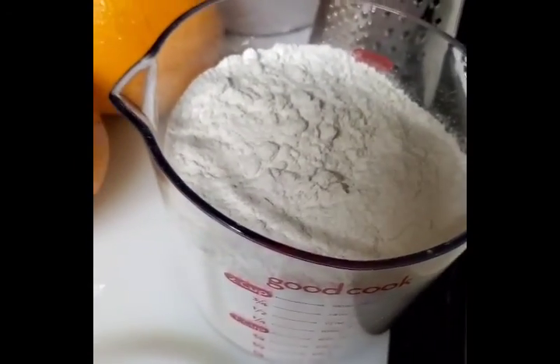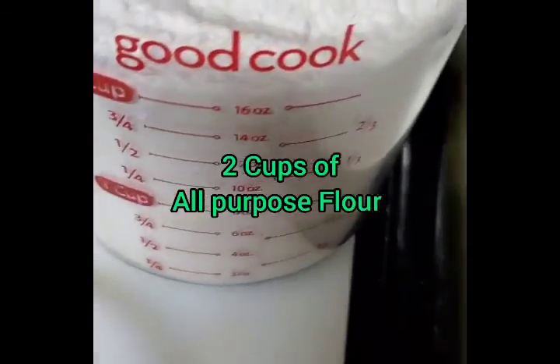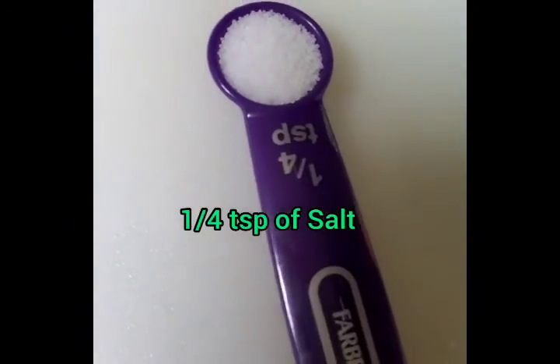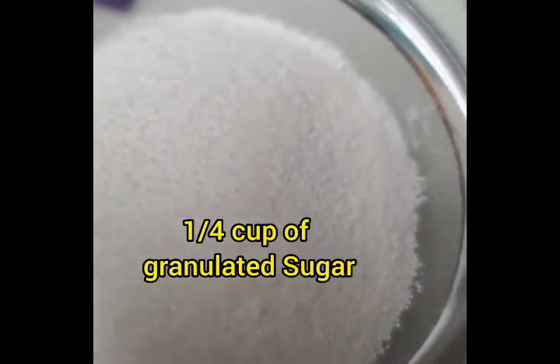For the ingredients, I'm going to need two cups of all-purpose flour — I'm going to sift it before using. I'll need a quarter teaspoon of salt, half teaspoon of nutmeg or half of a regular nutmeg nut, and one and a half teaspoons of baking powder. You'll also need a quarter cup of granulated sugar.